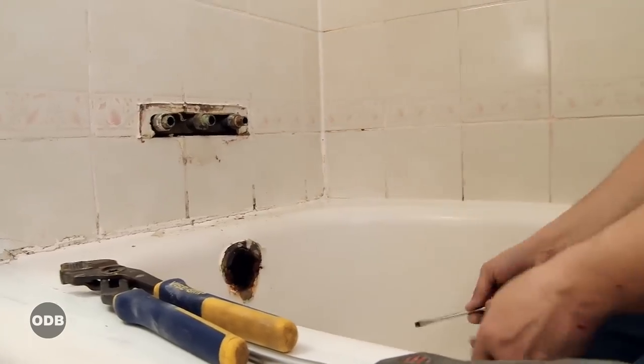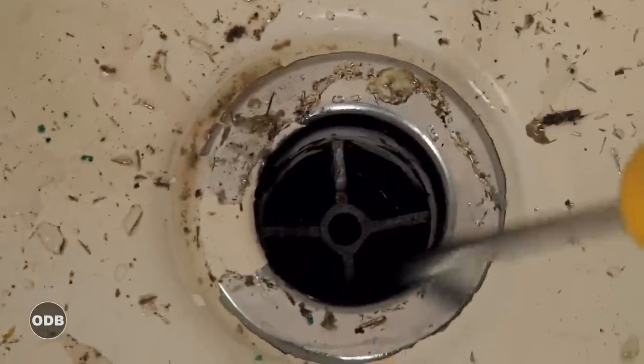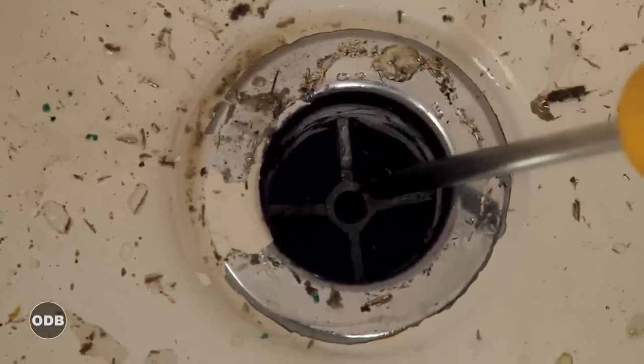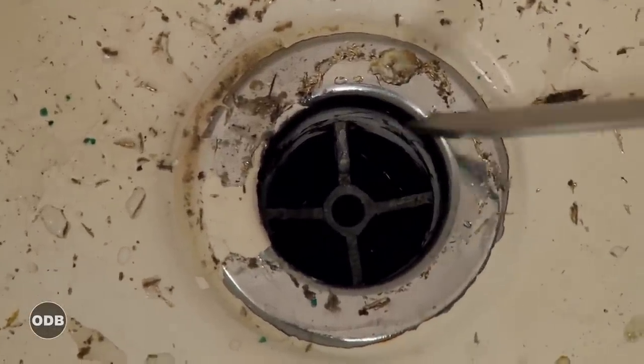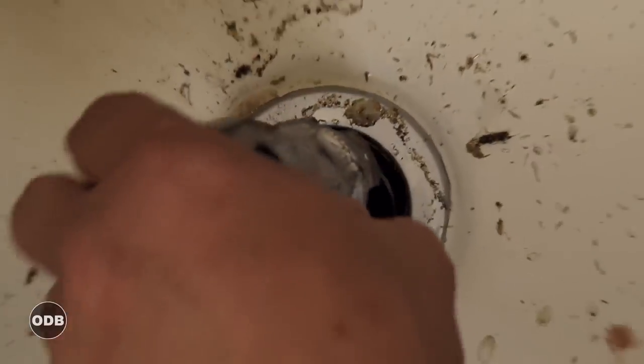Although it may seem like a lot of work, why not just take a hammer to it like on TV? There's a good reason not to — every drain has a cross inside, and it's designed so you can put in your stopper or plunger. But this is a tub removal system.